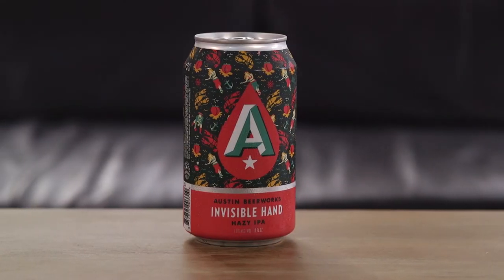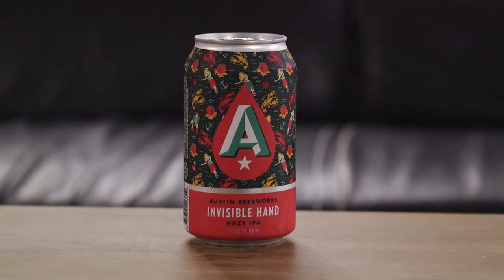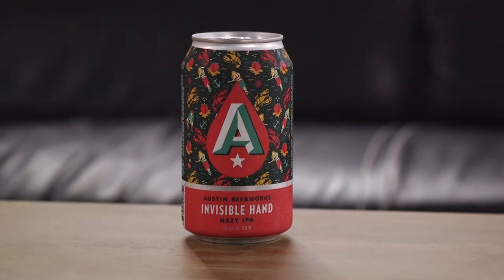Hi everyone. My name is Jimmy Arcurio and welcome to my show. What I like to do here on my show is I like to review some of the good old craft beers that are on the market today. For today's episode, we're going to be talking about a hazy IPA called the Invisible Hand from Austin Beer Works, right here out of Austin, Texas.